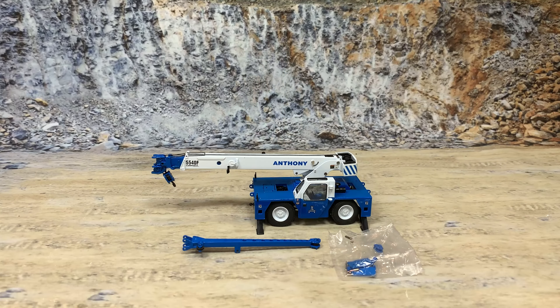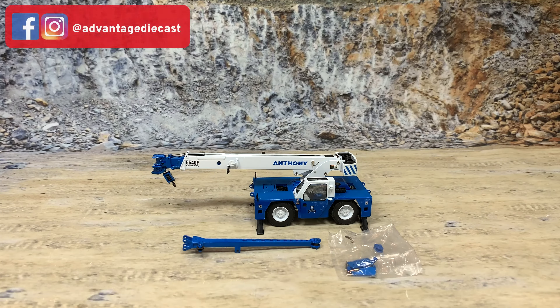After the product review, I will talk a little about the ShuttleLift 5540 Carry Deck Crane. For now, let's go to the rock quarry and review the TWH ShuttleLift Carry Deck Crane model. And here we go, guys.